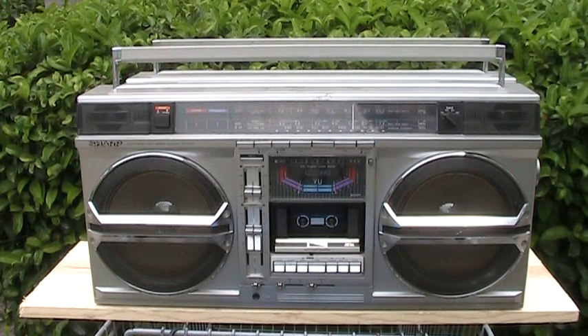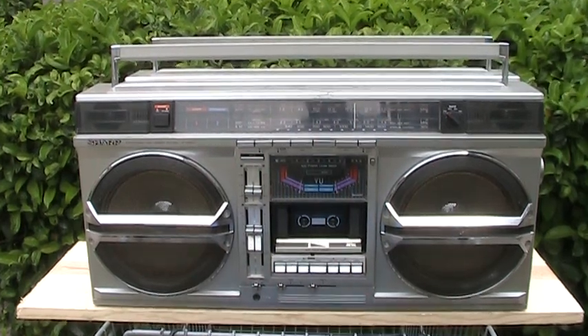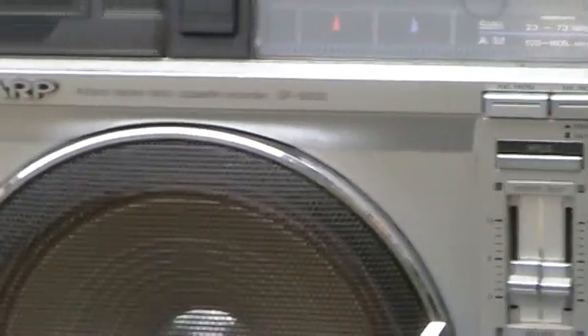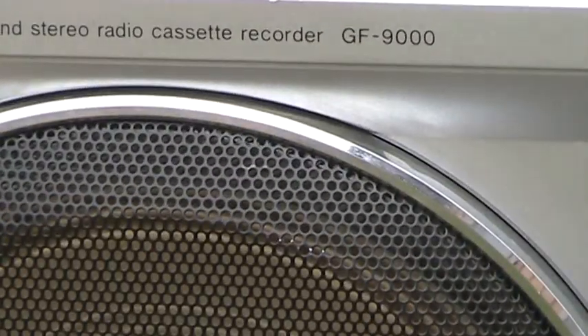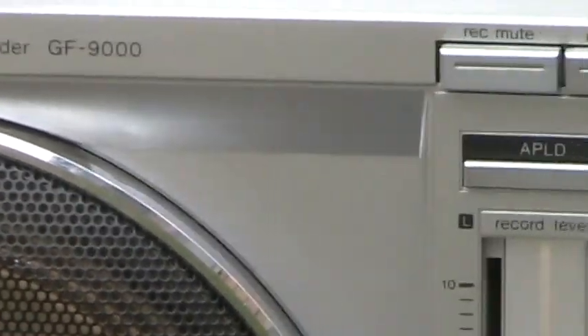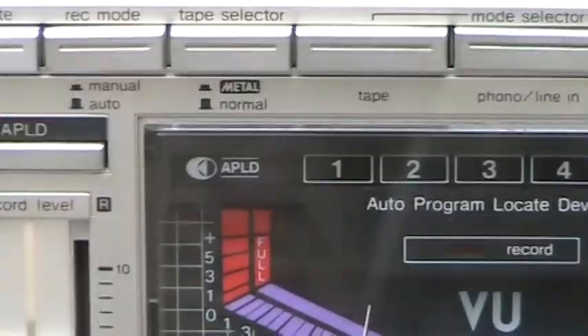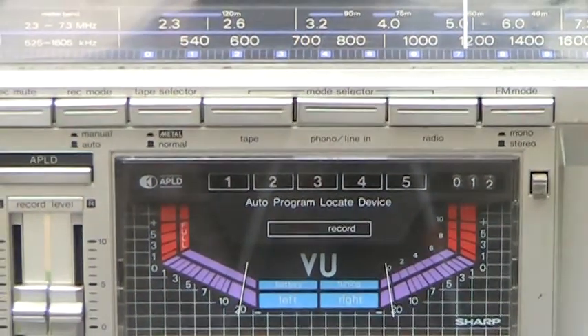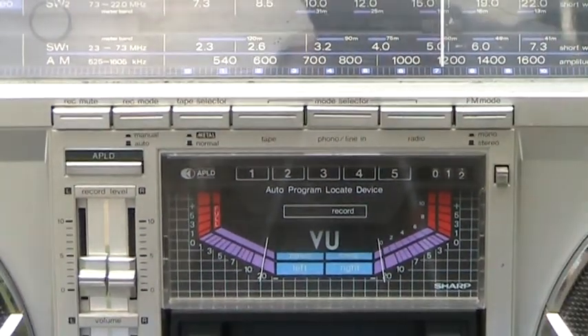If we take this here and zip it back in, and take it over here and look right there — see, it says 9000 there, but it said 9000Z on the back. So anyhow, that's the only difference between front and back.